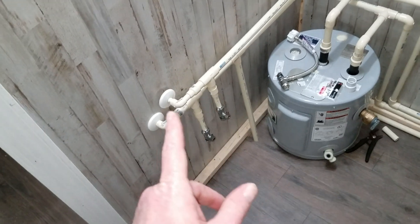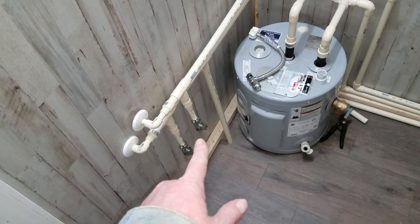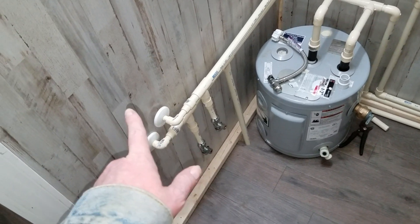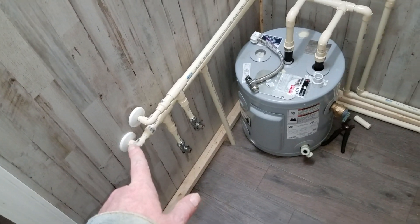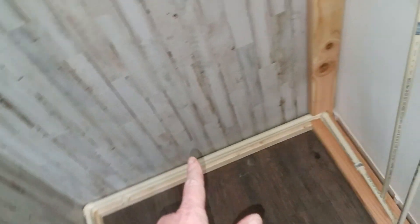I got all my bathroom plumbing dry fitted — none of this is glued together. This is gonna be for my vanity, that one going through is for the kitchen sink — hot water on top, cold water — and then this is where it's gonna run through the baseboard and then to my faucet in my shower.